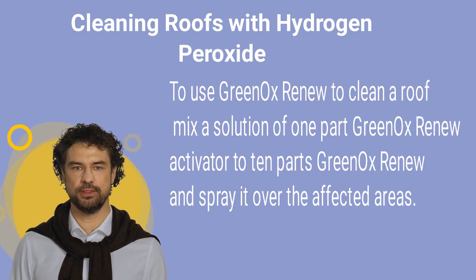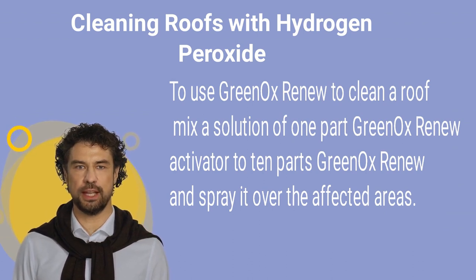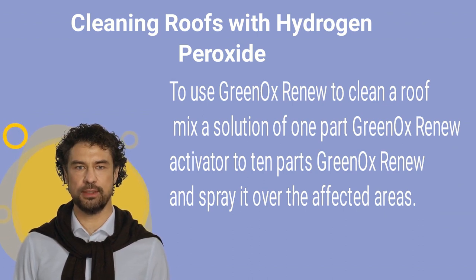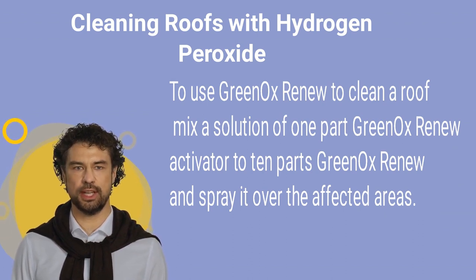To use Greenox Renew to clean a roof, mix a solution of 1-part Greenox Renew activator to 10-parts Greenox Renew and spray it over the affected areas. Let the solution sit for approximately 15 minutes and then rinse it off with a garden hose.